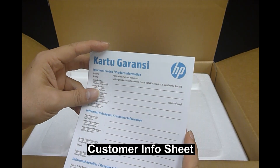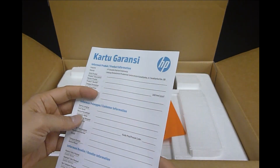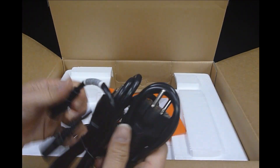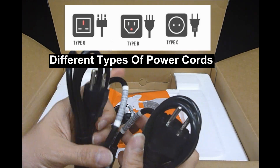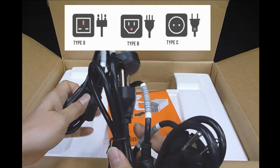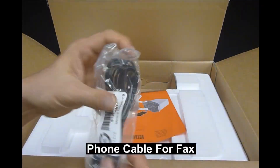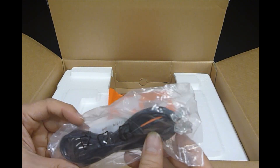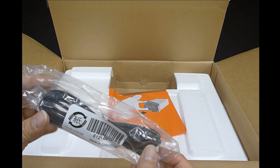There is also product information and customer information that you can fill in and send to HP. This model comes with 3 sets of power cords for different regions, and it also comes with a phone cable because this model supports fax as well.